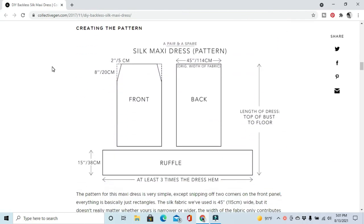It only requires four pieces: a front, a back, a ruffle, and a strap. The strap isn't pictured here, but the front and the back are 45 inches wide, and then you make these triangles which are two inches across and eight inches down.